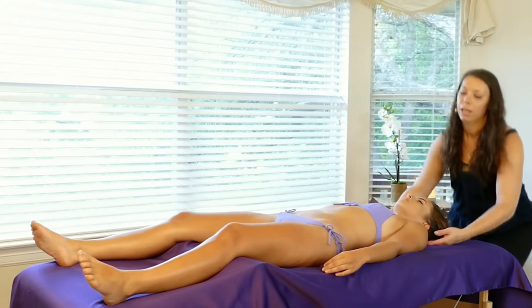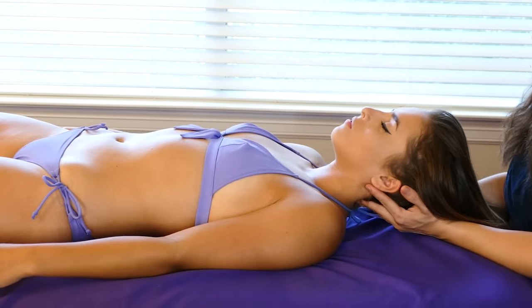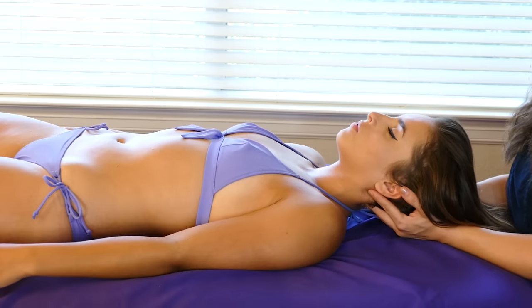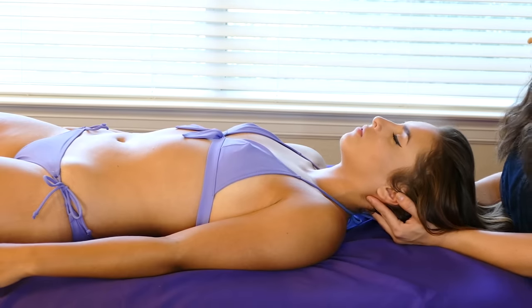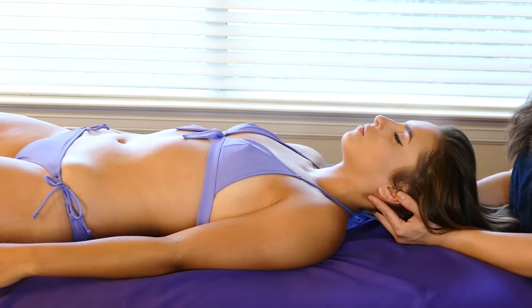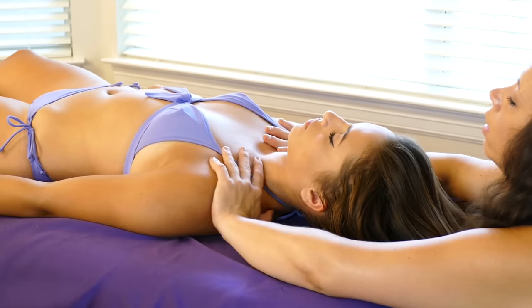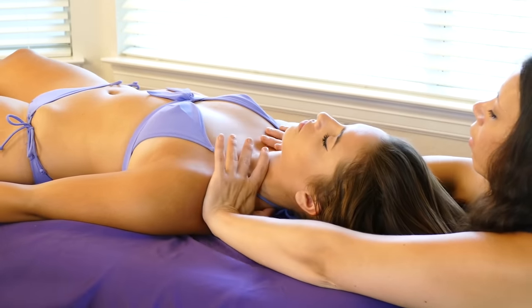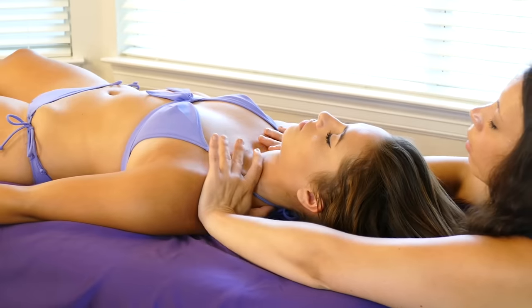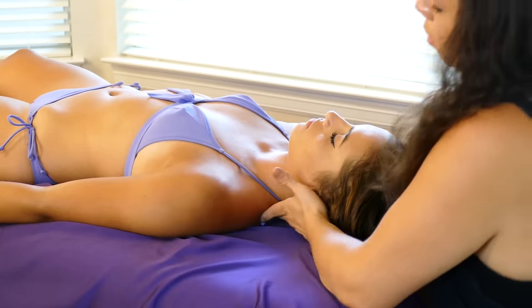Coming up to the neck, we're just going to come underneath that occipital. We're going to support her head with both my hands in a bowl, essentially. I'm just going to do some light traction with that neck, a little bit of a pumping motion, pressing away from the ears. We're just going to bear claw it out a little bit, back and forth, just really warming her body up.